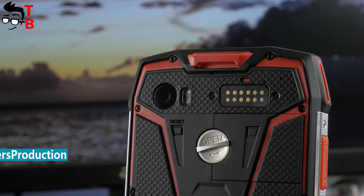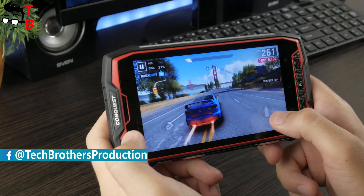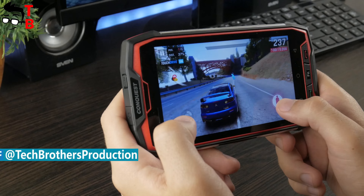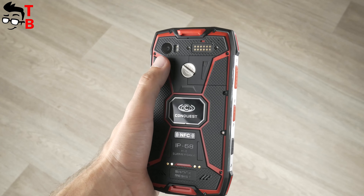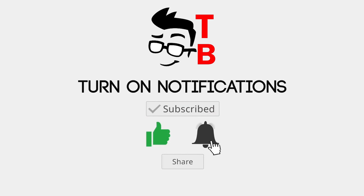Hey, what's up! This is Tech Brothers. We continue to review Conquest S9, and in this video, we want to talk about camera. If you missed it, we already made an unboxing and performance test of this phone. You can find them by the links in the description. Don't forget to thumbs up and subscribe to our channel, Tech Brothers.